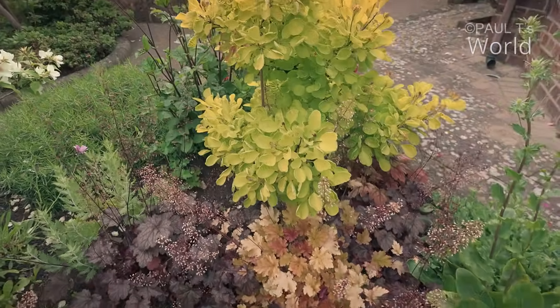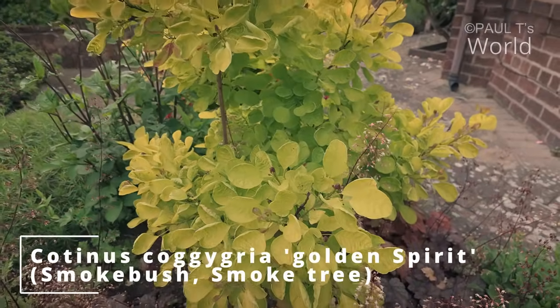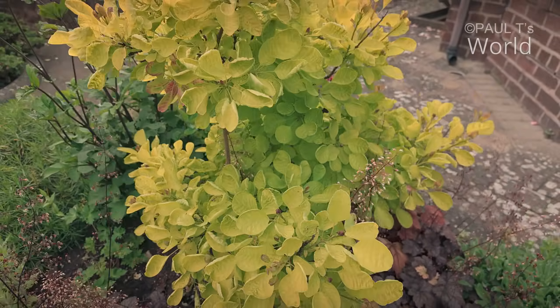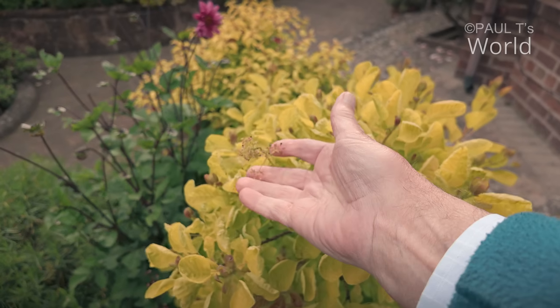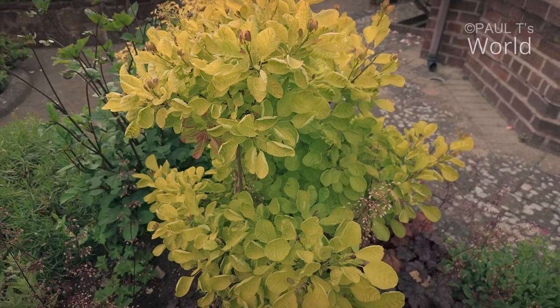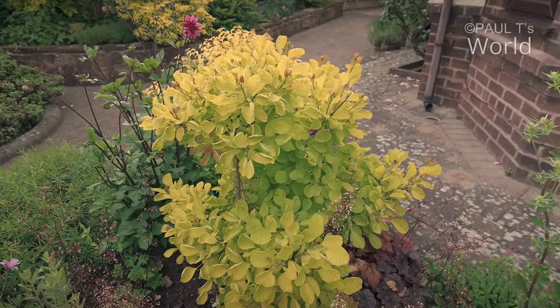Back to the cotinus. I've got two — one in the back garden and one in the front, and this is the chartreuse one. It hasn't been doing well these last three or four years, but this is the best it's looked, and indeed it flowered. It does like ericaceous food and rainwater.